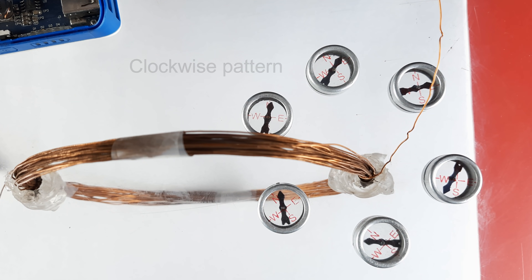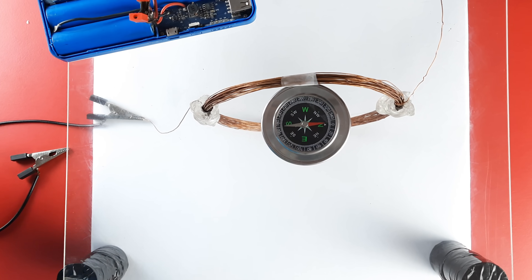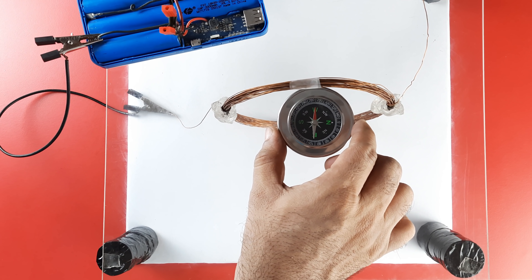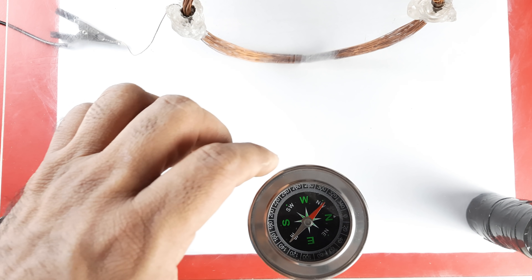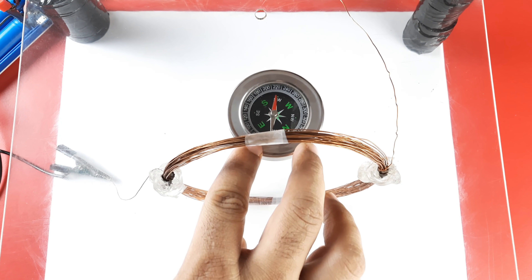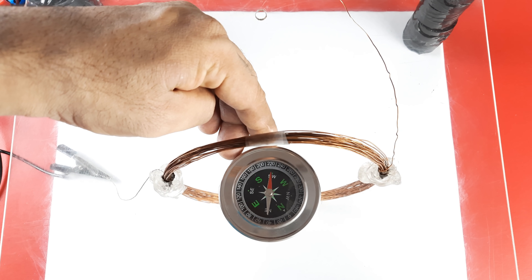Place a magnetic compass at the center of the circular coil and pass electric current through the copper coil. The compass needle immediately deflects to one side — in this case, the deflection is towards the west. Now move the compass needle away from the coil. You will observe that the deflection of the compass needle decreases, indicating that the strength of the magnetic field decreases with increasing distance from the center of the coil. In other words, magnetic field strength at a point is inversely proportional to its distance from the current carrying wire. Bringing the magnetic compass closer, the deflection increases, suggesting that the magnetic field is very strong at the center of the coil.